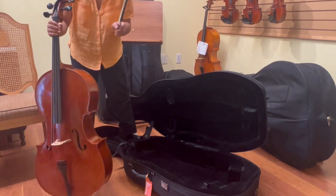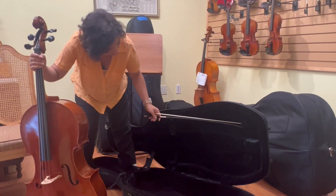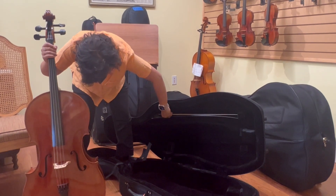After that I make sure my bow is loosened. I already loosened this bow and I stick it in right here and then I take this little button and seal it up.